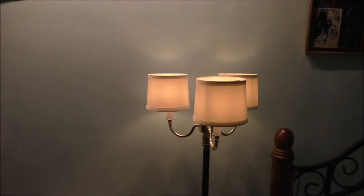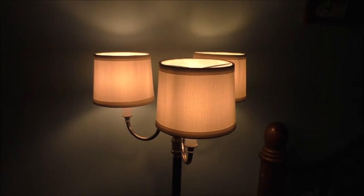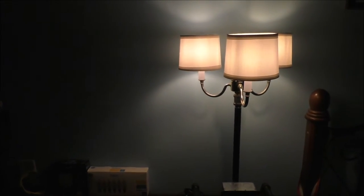Go ahead and turn off the main light. Turn off this light. And it looks fantastic — it's a very awesome lamp.